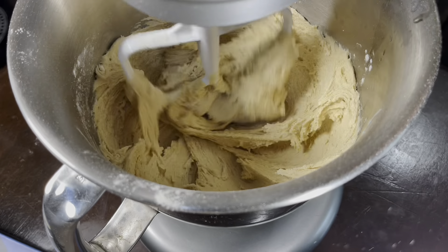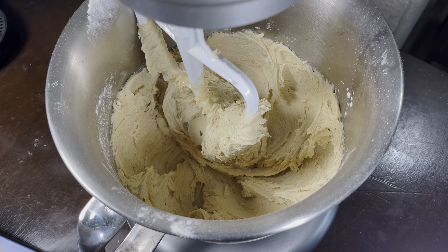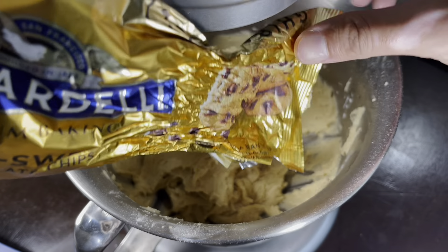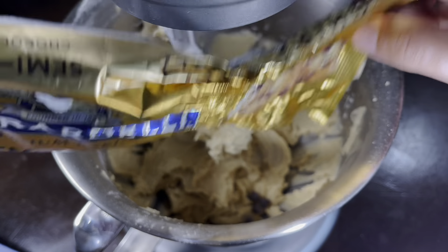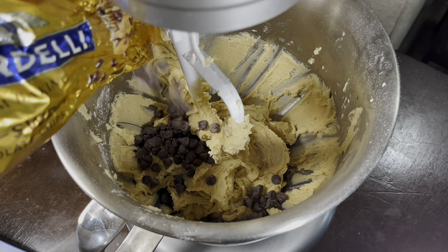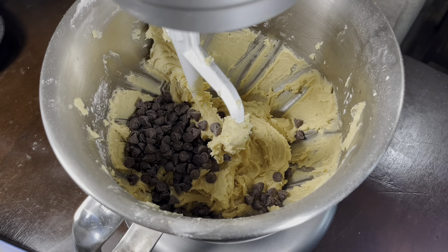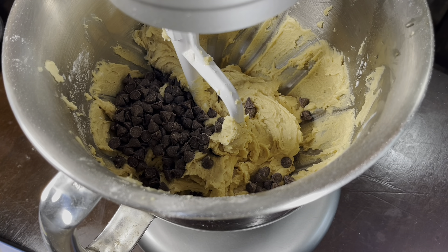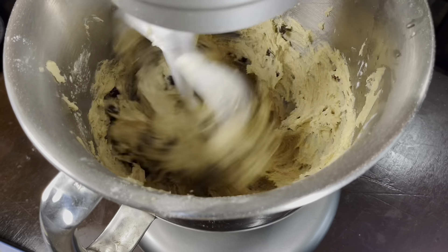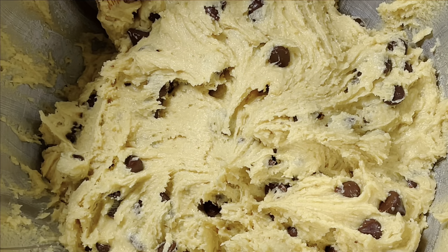After you mix everything together, you'll know the batter is ready when you feel resistance while whisking, or when you see your stand mixer resisting. Next, add half a cup of chocolate chips — I like to use semi-sweet because of the flavor, but the choice is yours. The cookies also taste really good with M&Ms if you're feeling a little wild. I've also tried Hershey's Kisses as well as Hershey's Bars; with the bars, just chop them up and throw them in the batter. This is what it should look like.